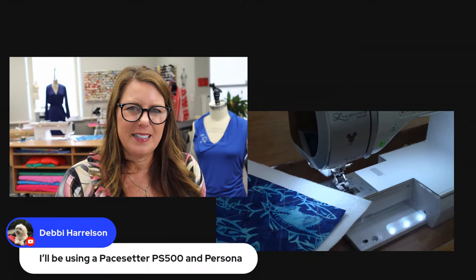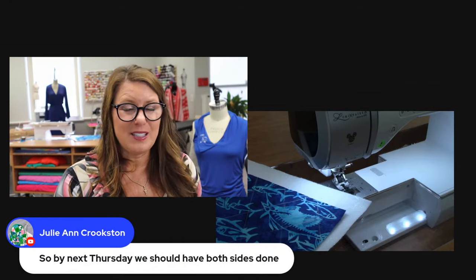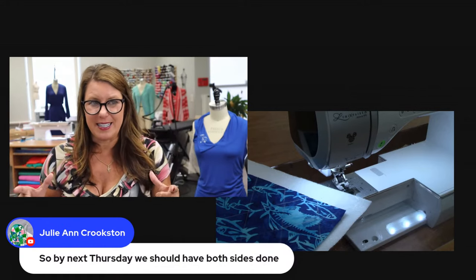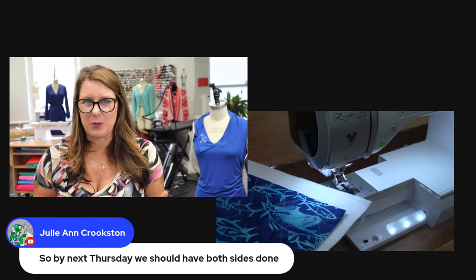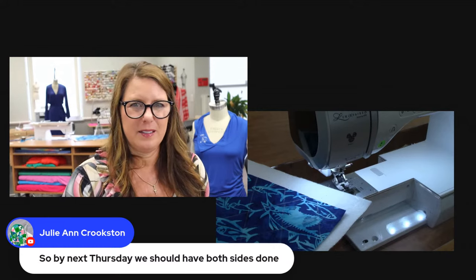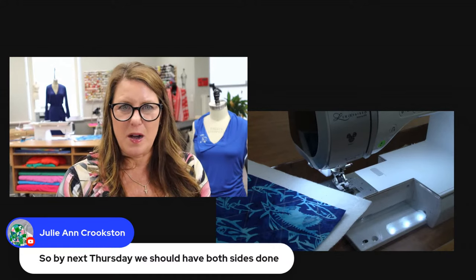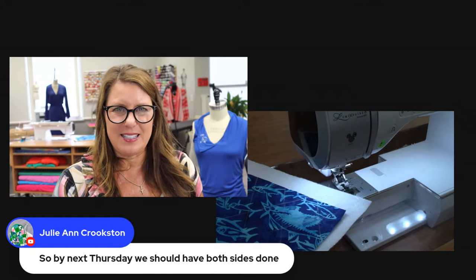By next Thursday, you should have both sides done — both front and back — and then we'll cut them down to their actual size. Next week we're doing the pocket, so you'll need your fabric washed by then. In next week's lesson I'll fill you in more, but let's go ahead and get this started with the sewing.